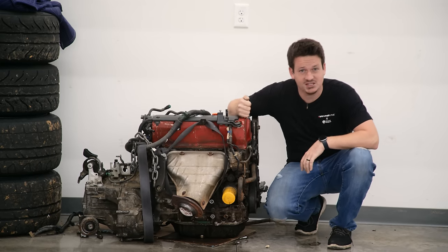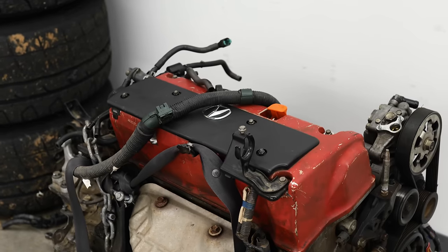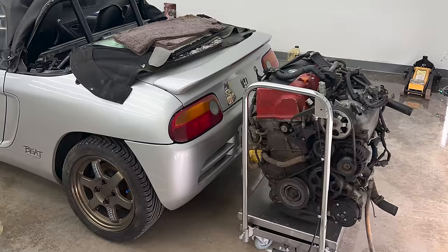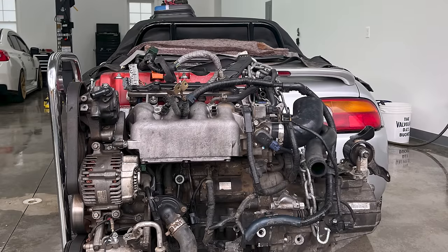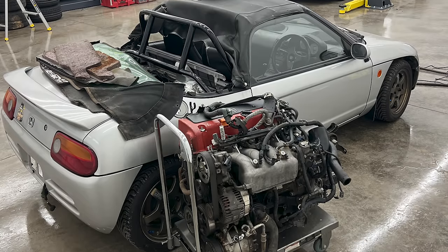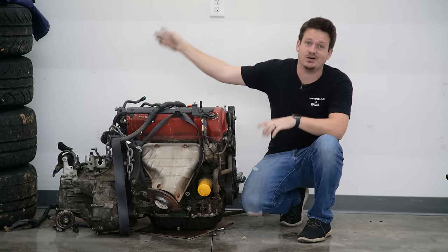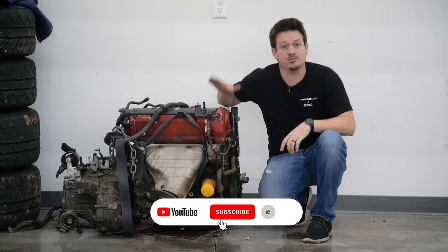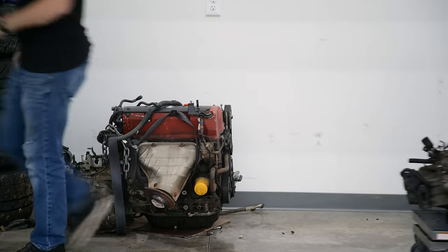You guys asked for it and we're gonna deliver. I got a K20 Z1 that we're gonna put into the Honda Beat. It is about three to four inches too tall for the chassis, and about two inches too wide, and there's a fuel tank in the engine bay we'll have to move. Mark is a smart guy, but I have to get working on the Civic, so I'm gonna leave this to Mark. We're gonna K-swap this thing.